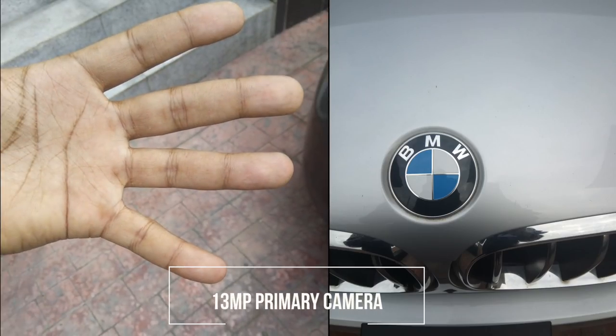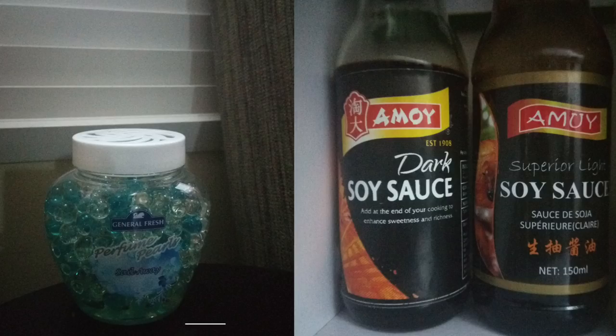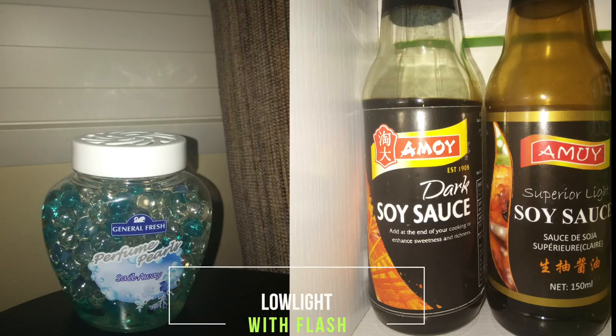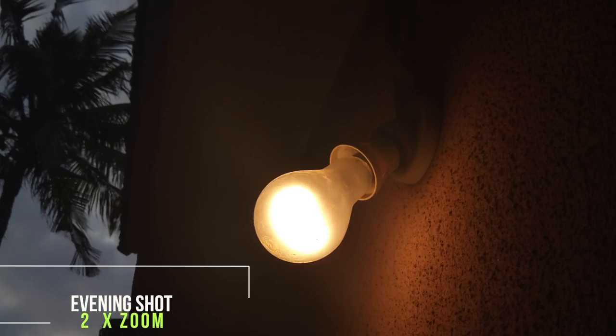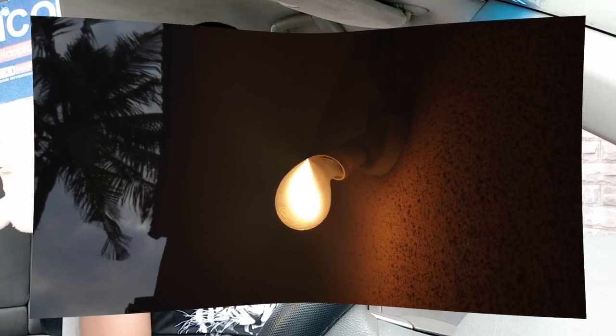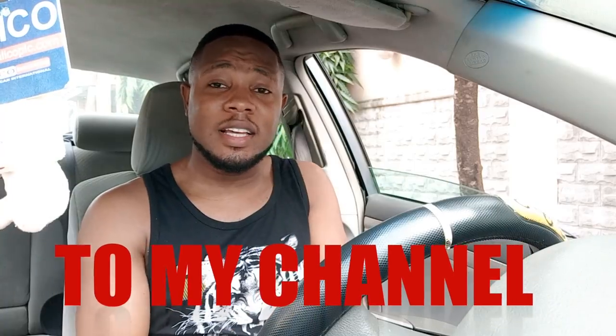You guys should let me know in the comment section below if you like the 20MP on the Gionni A1 Lite for vlogging. Let me know if the stabilization is okay and what you guys think generally about this video. That would be all guys — thanks for liking and subscribing, and if you haven't subscribed yet, please do down below. Thank you.